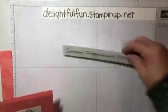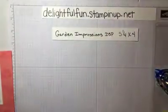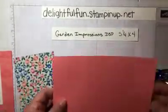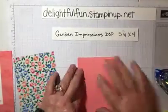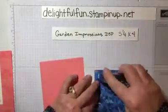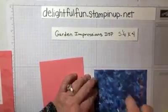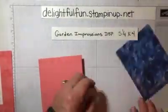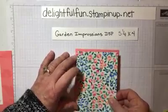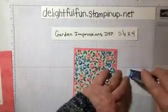Now we're going to take it one step up. We are going to use a piece of paper from our Garden Impressions DSP set — and that's this, it's a five and a quarter by four. Once again we have our base paper here, fold in half, and now we are going to put this designer paper on. Just like that, we will put our lady on there.